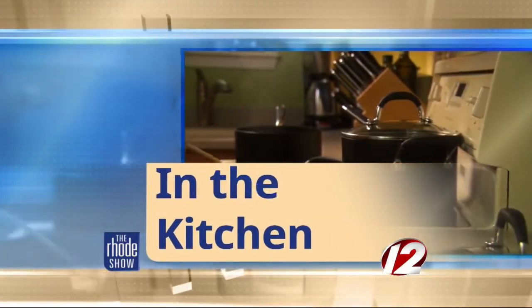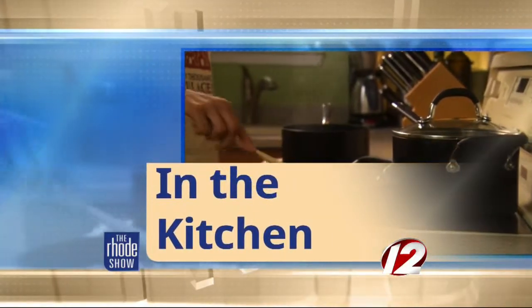This morning in the Roadshow kitchen we are joined by Chef Dan Morgan. He is here courtesy of Go Providence. Good morning Dan. You sir are from Pamphilio's, and this morning we are making cider braised pork shank with corn pudding. Is that correct?